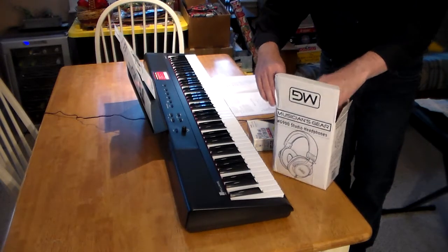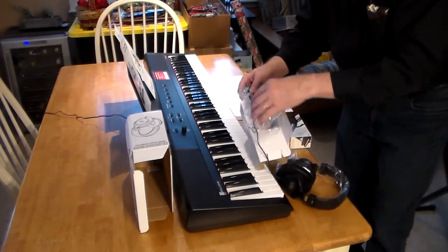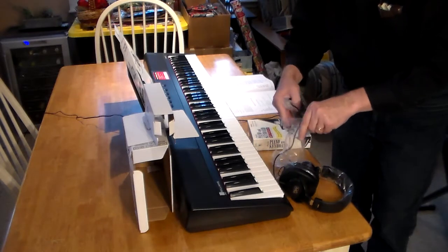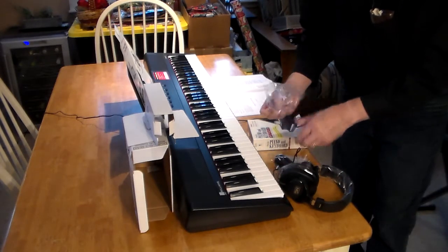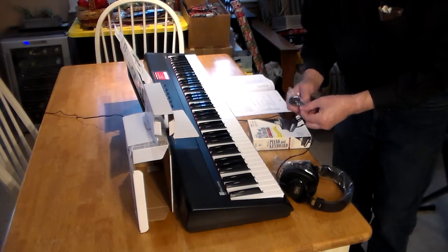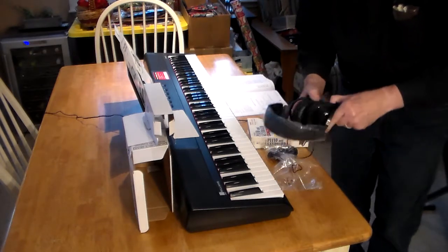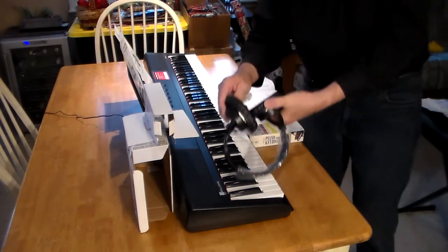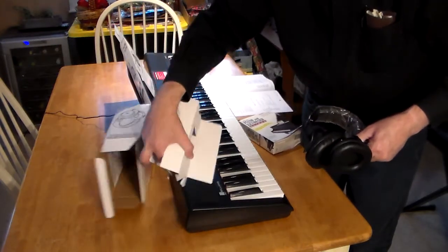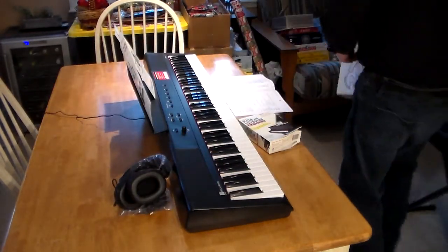This is the Musician's Gear MG900 Studio Headphone. If you're just a beginner, you might not know, but you see these things on sale on a deal of the day at Musician's Friend quite often. They're actually not horrible headphones at all — full-sized, completely padded, and they work quite nicely.